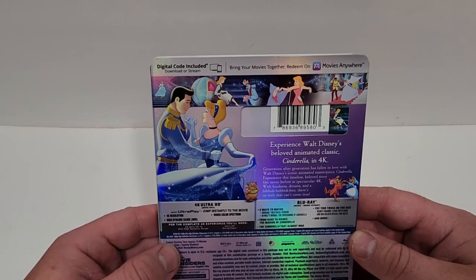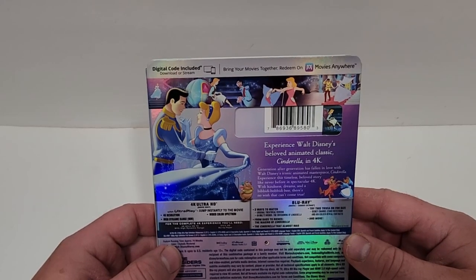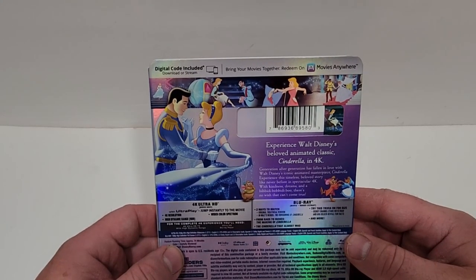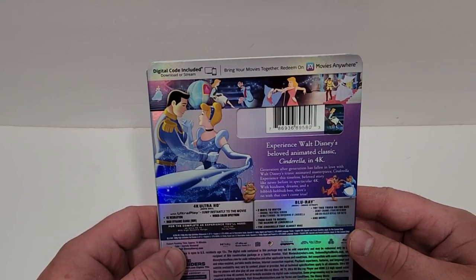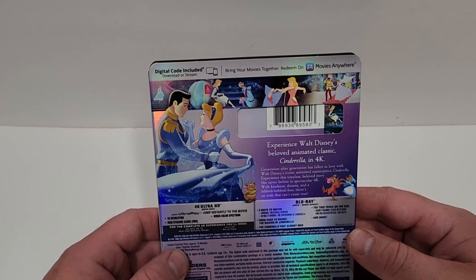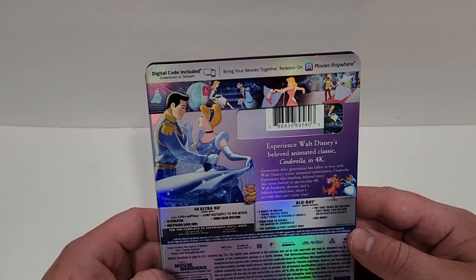Experience Walt Disney's beloved animated classic Cinderella in 4K. Generations after generations have fallen in love with Walt Disney's iconic animated masterpiece Cinderella. Experience this timeless, beloved story like never before in spectacular 4K. With kindness, dreams, and a bibbidi-bobbidi-boo, there's no wish that can't come true.